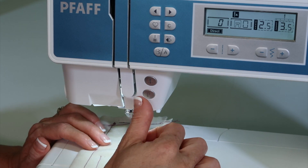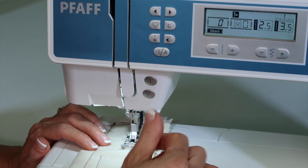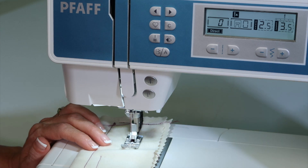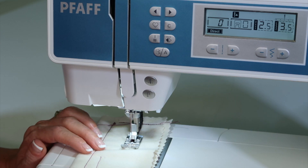Now, a lot of you are used to touching and holding this button — hold it and it goes backwards, release it, goes forward again. But let me show you how you can do that too.